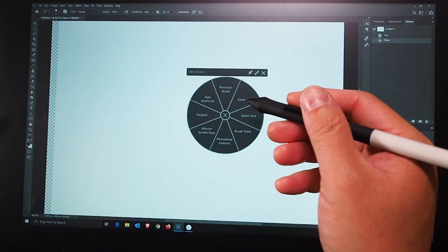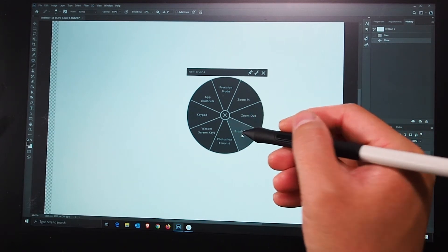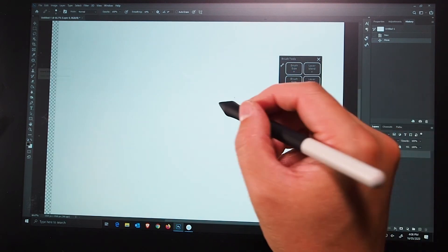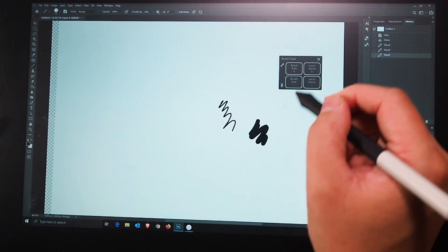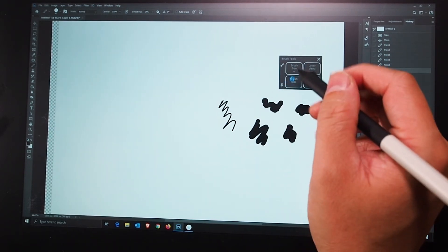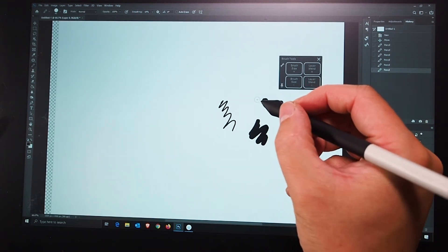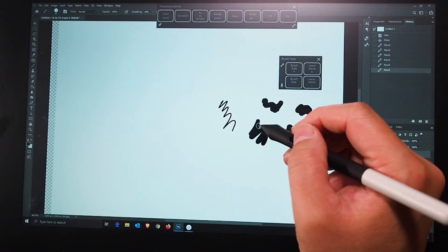Let me create a new document to make things easier. I'll click the on-screen controls, go to brush tools — I've got the brush selected — and I'll quickly draw, then use the controls to increase the brush size gradually, then make it smaller. That's how brush tools works.